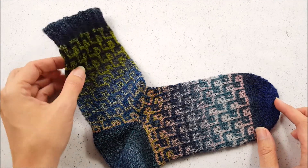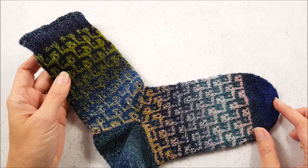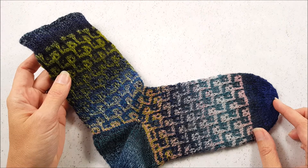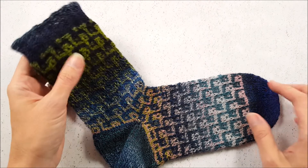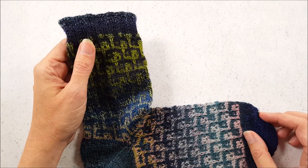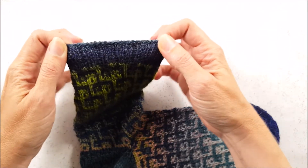Hi, this is Ellen from the Chili Dog, and today I'm going to teach you how to do a lace bind off. Make sure you stay tuned all the way to the end because I'll be sharing a pro tip about how to do this bind off in the round. A lace bind off works really great for any edges that need to be more elastic or stretchy, like these toe up socks.